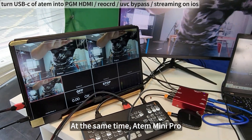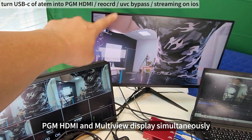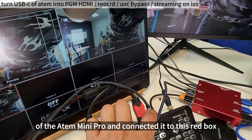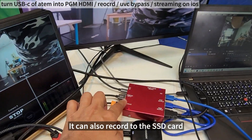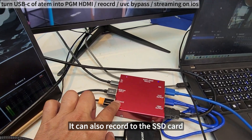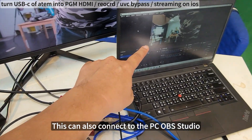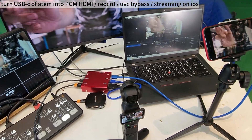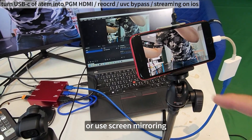At the same time, the Atom Mini Pro displays PGM, HDMI, and Multiview simultaneously. I just extended the USB-C webcam of the Atom Mini Pro and connected it to this red box. It can also record to the SSD card. This can also connect to PCOS Studio. The iPhone can also connect to a TV monitor or use screen mirroring.